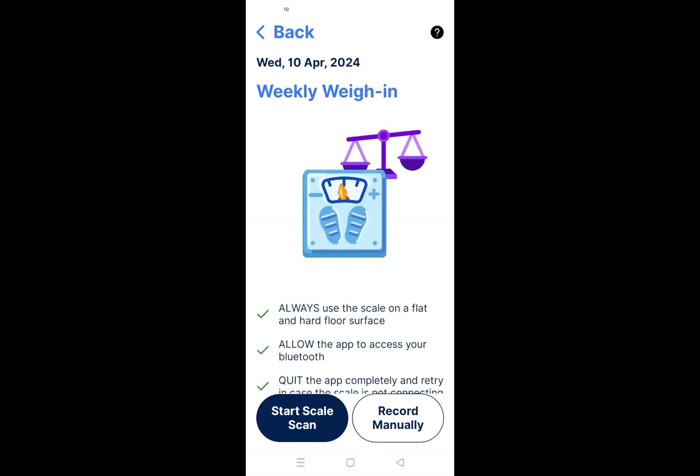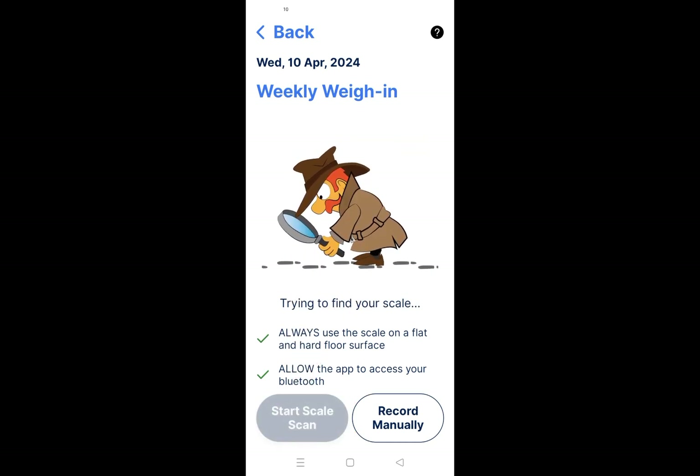From the weekly weigh-in page, tap the Start Scale Skin button located at the bottom. You can now step onto the scale to begin the pairing process.